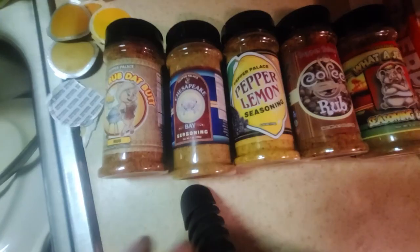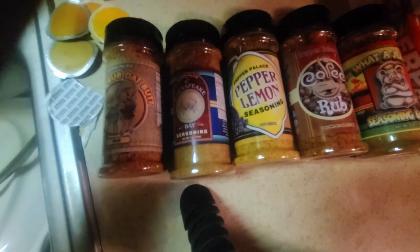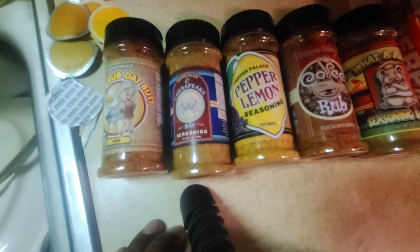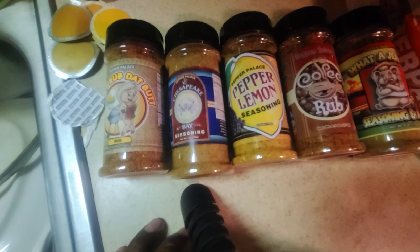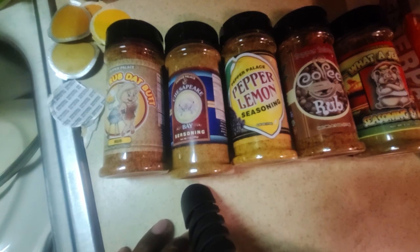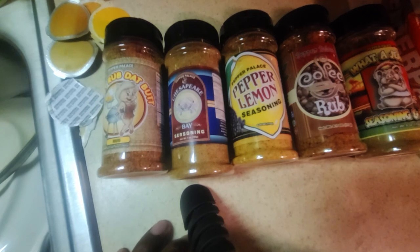This is our spice haul for today. From left to right: Honey Rub That Butt, Chesapeake Bay Seasoning, Pepper Lemon, Coffee Rub, and What A Jerk. Go out to Pepper Palace at the outlets in Pearl, Mississippi, ask for Tristan, tell them to give you the walk-around tour and do it the right way. We're going to get some experiments going, get some new flavors into our arsenal, and tell you guys all about it. Thank you for tuning in — stay tuned for part two. Always remember, you too can do amazing barbecue the right way. See you next time.